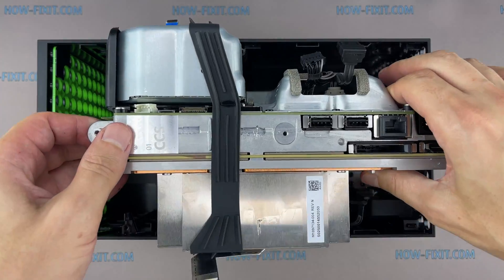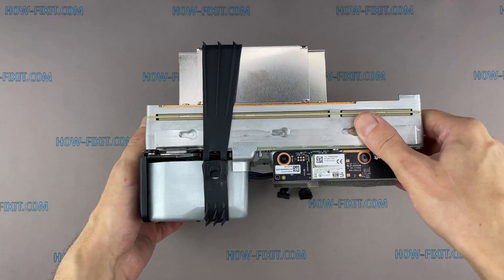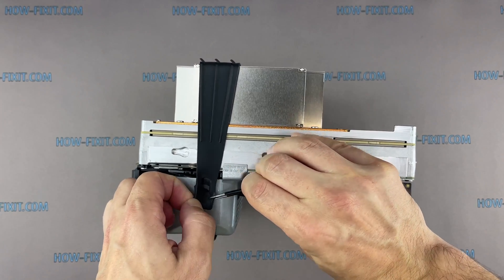Slide the chassis to the right and lift up.